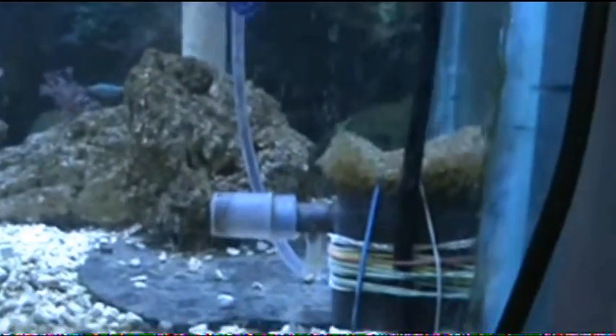I also want to mention the denitrate coil. I almost forgot about that one. These work — they're not sold commercially that I know of, they're handmade, and I made this one. They remove and reduce nitrates very slowly, but they do work. You can find plans for those online.